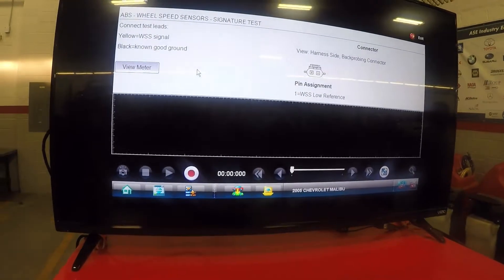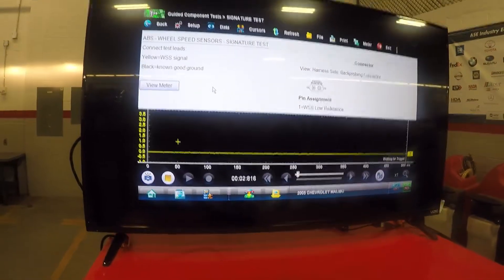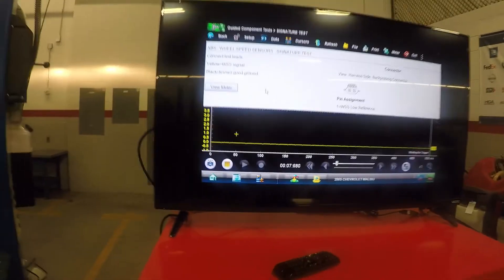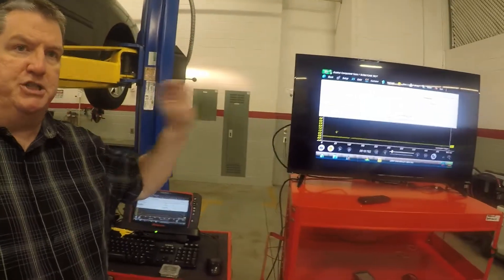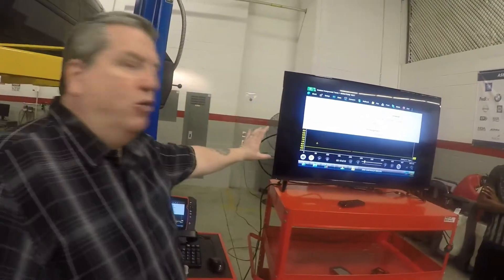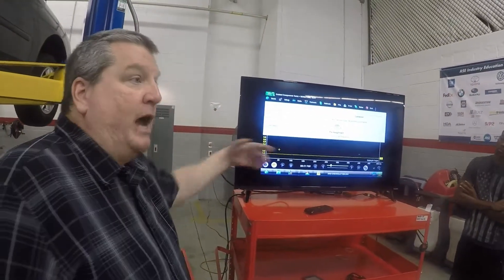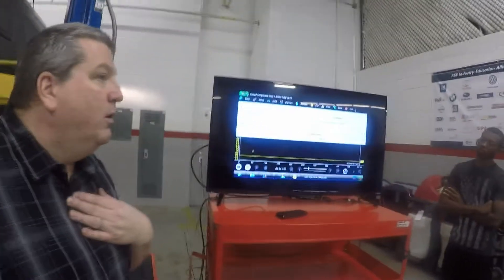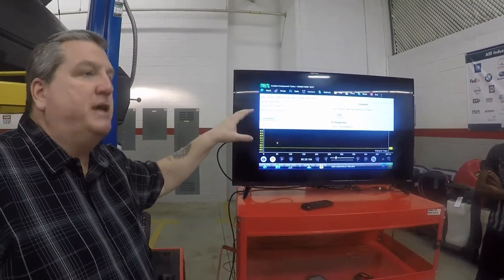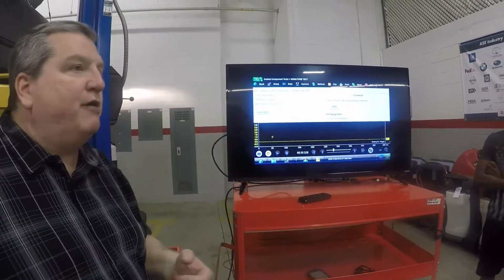If you notice, it's already got numbers on the side and a baseline to start. The nice thing about Snap-on equipment is that because I punched in the vehicle and the engine and everything else, it already knows what type of sensor this is — I don't have to make any adjustments. We have the ability to adjust everything manually if needed, but this is essentially monkey-proof: as long as I punch the car in, it gives me the graph and everything I need. All I've got to do now is hook it up.